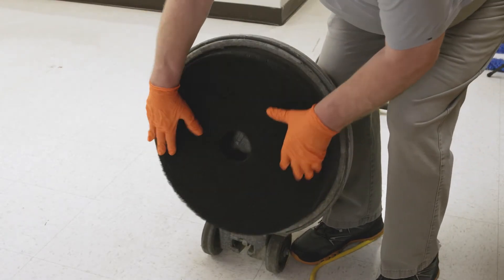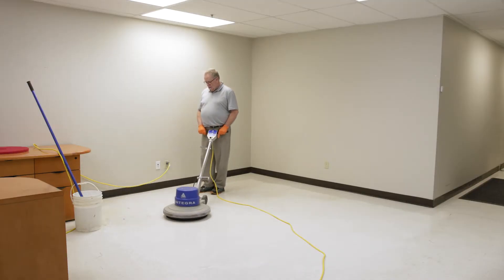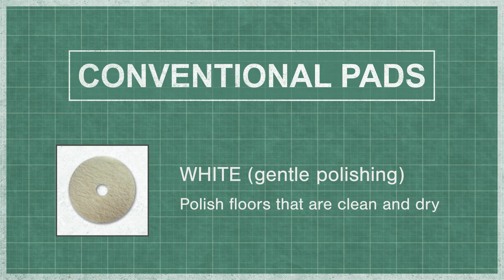Conventional pads are used for stripping, scrubbing, cleaning, and some polishing. They are typically used on a single disc floor machine. White is a very gentle pad, intended to polish floors that are clean and dry.